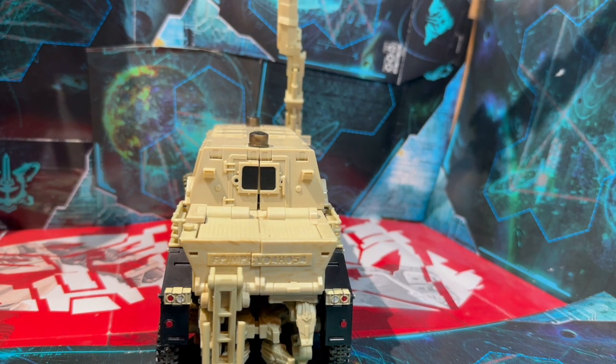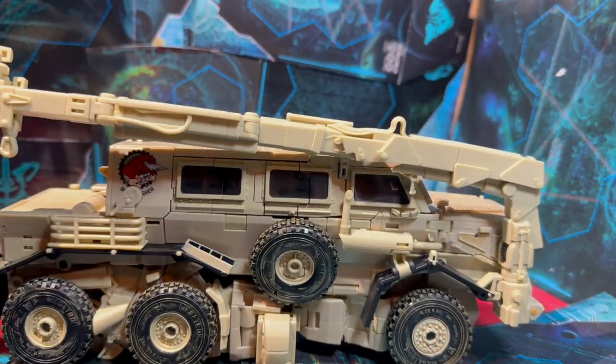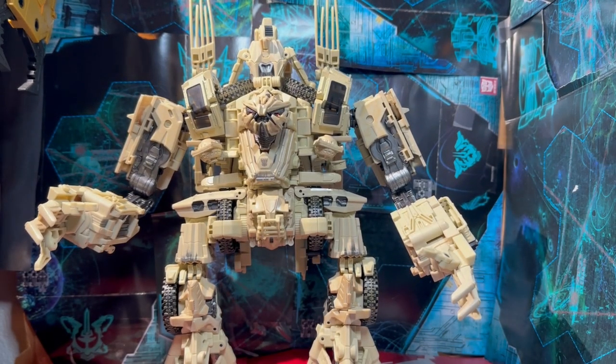They spared no expense putting a dot of paint on the back for brake lights. I'm going to safely assume most of the paint goes to the robot mode, because frankly that's where most people will display him anyway. After a pretty fun but lengthy transformation with a lot of steps, let's take a closer look.